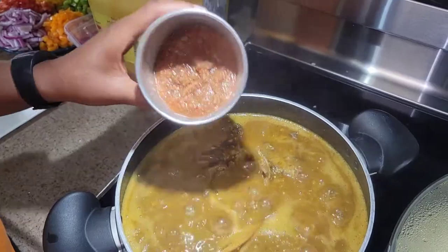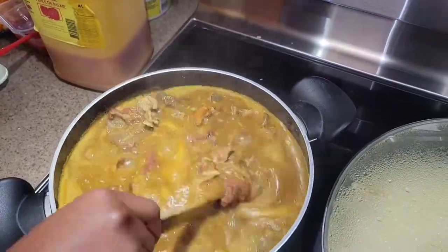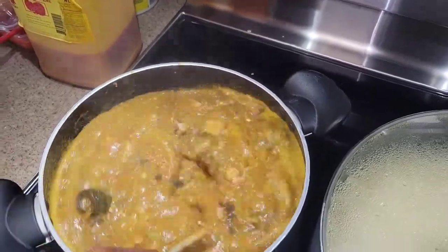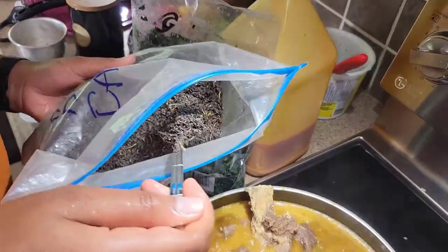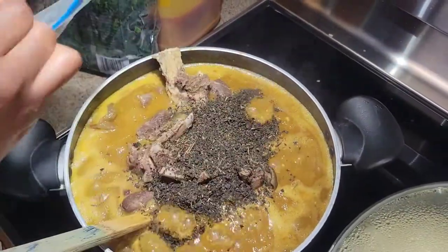I also have a blend of scotch bonnet pepper, crayfish, and onion that I add towards the end of cooking for extra flavor. Everyone has their method as long as your food tastes good, that's all that matters. I added the remaining meats, gave everything a good stir, added the vegetables, and the soup is good to go.